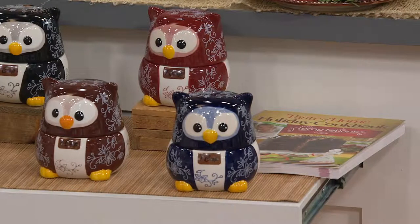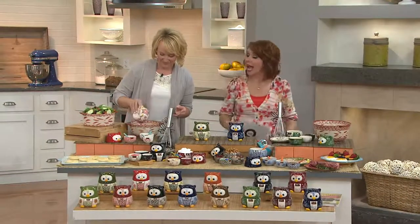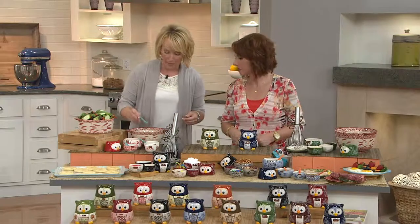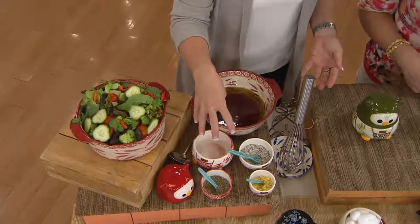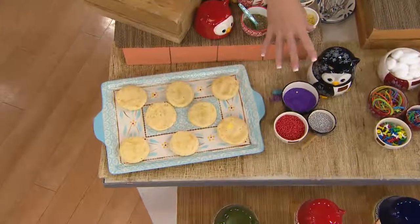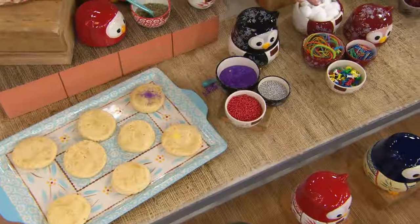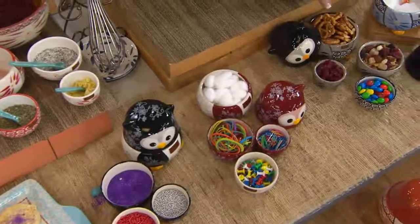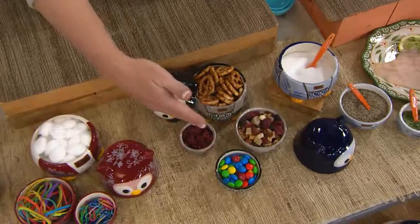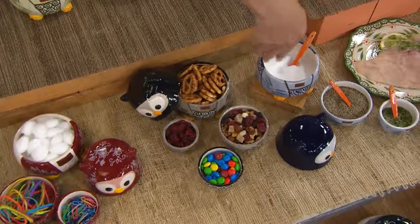We need measuring cups every single day, whether we're baking or we just need to do portion control. It's really important because sometimes we don't know how much we're eating, and having it available and out puts everything into perspective. A lot of times you hear to measure everything out first — when you're baking it's just that much easier. Whether you're making a salad dressing, making cookies with your grandchildren — will they not love the owl every time they go to grandma's? Let's get out the measuring cups, let's make some cookies! You can also use it at your desk for snacks — you're only supposed to have a cup of pretzels. Think about it even for all of your spices and mixing your own blends.